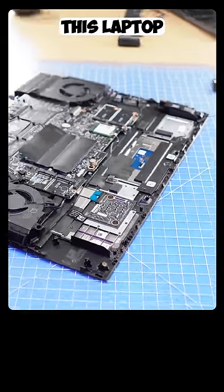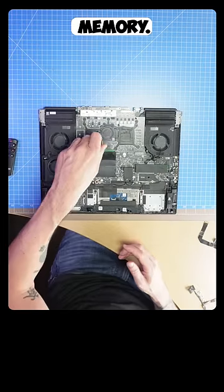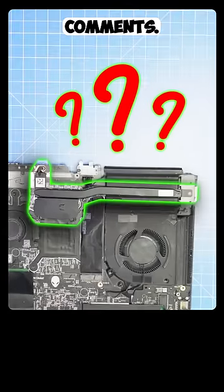The complete parts list is pinned in the comments. Floor fans and 7 heat pipes are needed to keep this laptop cool enough. This machine even has a dedicated fan to cool the DDR5 memory. Can anyone guess what this heatsink is used for? Let me know in the comments.